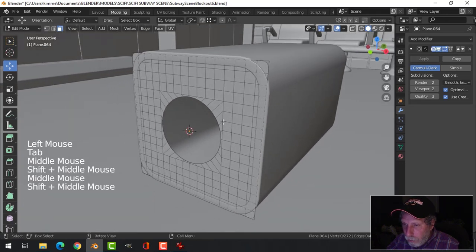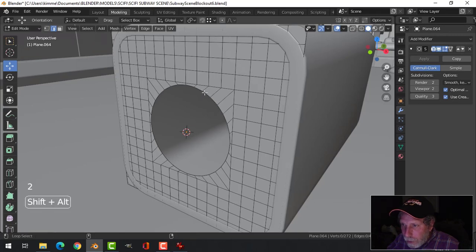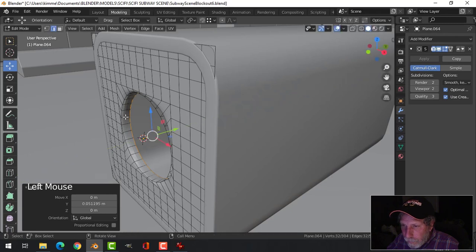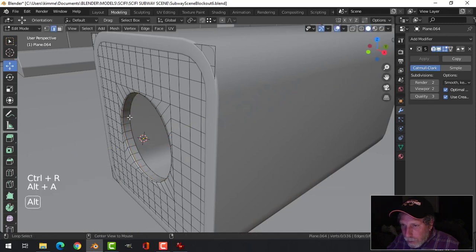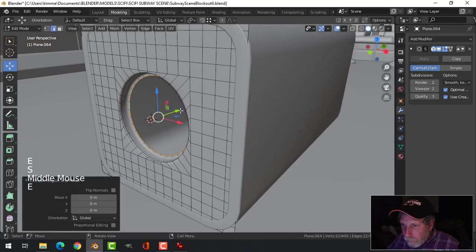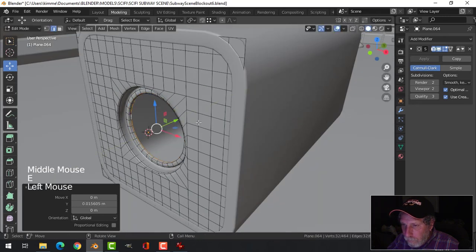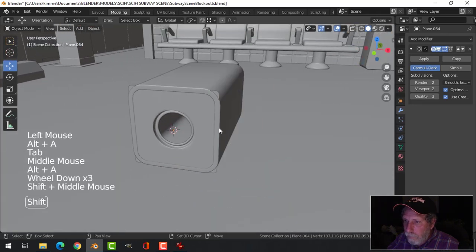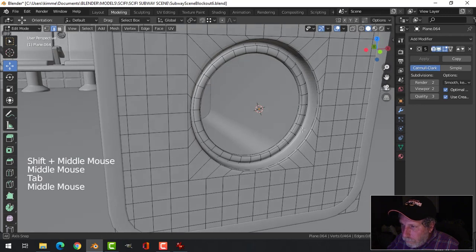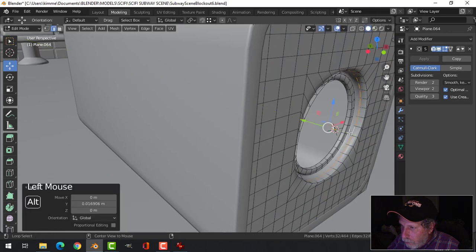I don't really need much thickness so I'm just gonna select that and extrude in. I'll bring an edge in the loop here and then do something real simple — something like that.